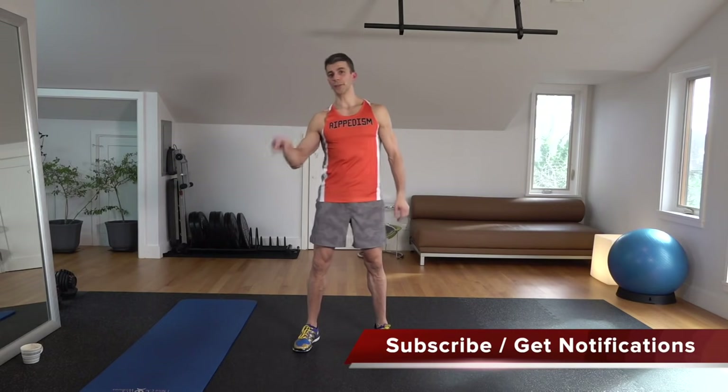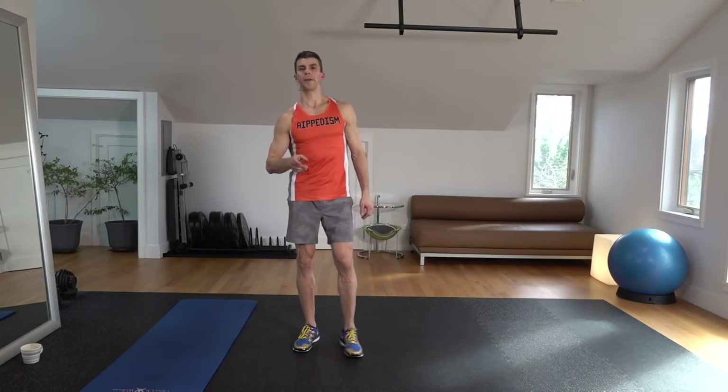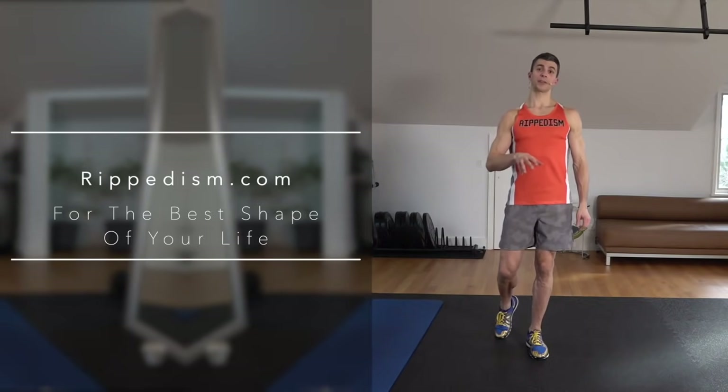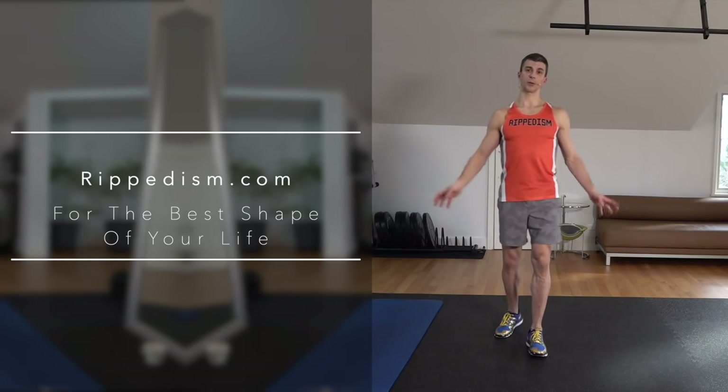Hey everybody, welcome back to the XFA Fitness YouTube channel. I am Jeff Hirsch, I am your trainer for today. Please subscribe if you haven't done so already. You'll get all the notifications when you hit that bell, letting you know when there's a new workout every single time we post one up. And don't forget to check out Rippedism.com — that's where you're going to find all your home workout needs. Get a couple of sets of dumbbells and you will have fitness programs that are going to last you for a long, long time.